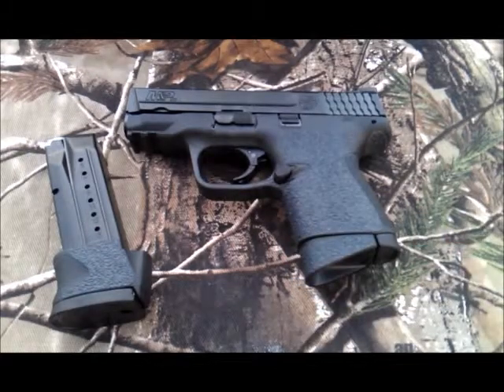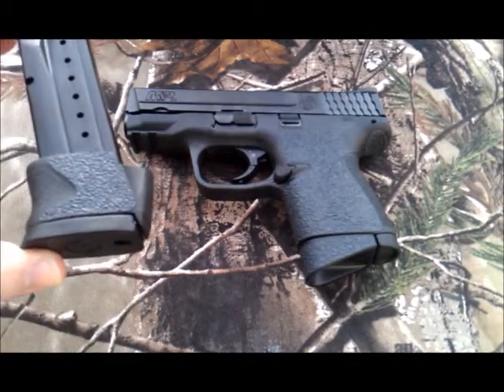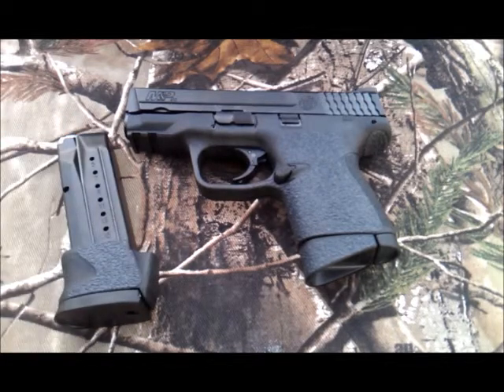We ordered this one as a Talo edition. The Talo comes with an extended magazine — it's actually the magazine for the full-sized gun that comes with an X-grip extension. If you can see these, the extensions also have Traction Grips pieces on them that we made to fit both sides of those magazine sleeves.